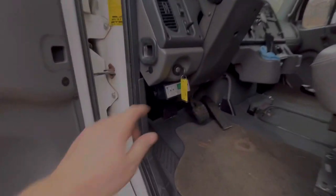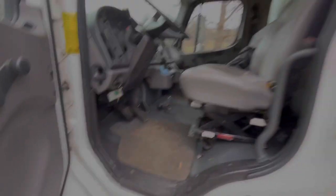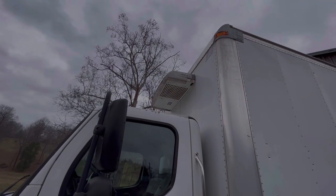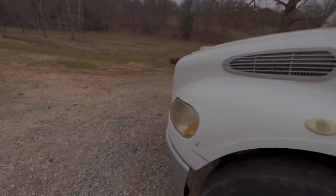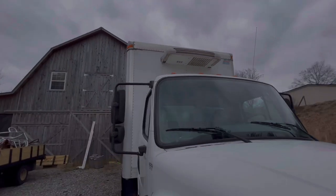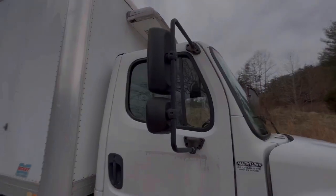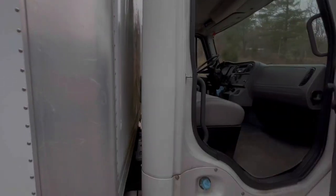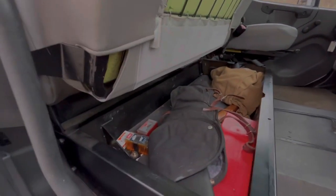It's got a Thermo King reefer unit on it. The reefer on this truck is a T200 — that's the model number — but it's a smaller unit. It runs off of the truck engine itself; it's got a compressor for that on the truck engine.